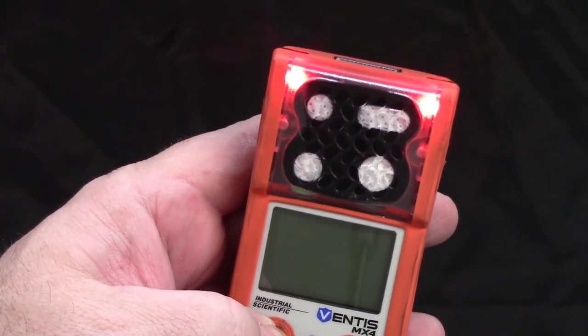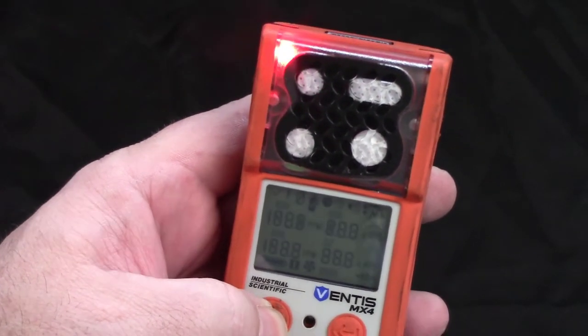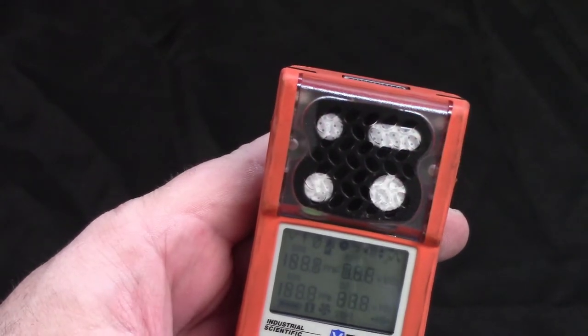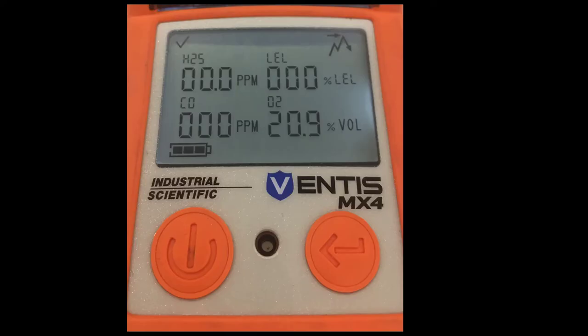In this video we're going to discuss the Ventus MX4. Start by pressing and holding the left hand power button to turn the unit on. As you turn it on it's going to beep and there's going to be a 20 second countdown as the catalytic bead heats up inside the LEL sensor.